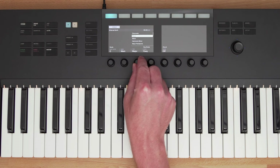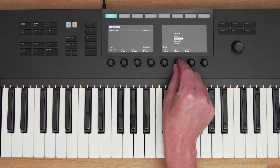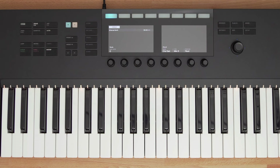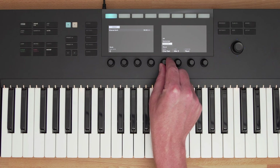Chords mode lets me choose different chords and play them with a single note. I have Harmonizer mode selected, which builds chords like major, minor, or sevenths, or I can choose chord sets, which are premade chord progressions. I can jump around the keys and come up with a cool chord progression. You can combine Scale mode and chord Harmonizer together so the chords you play are still in key.